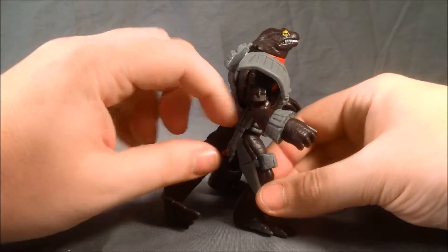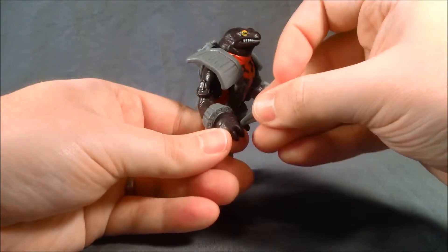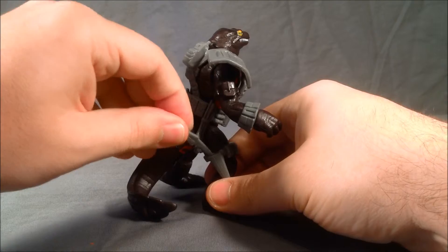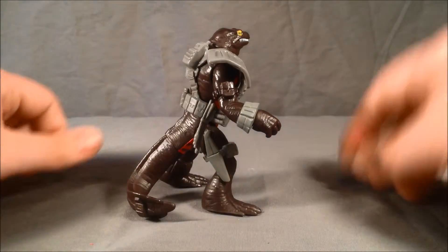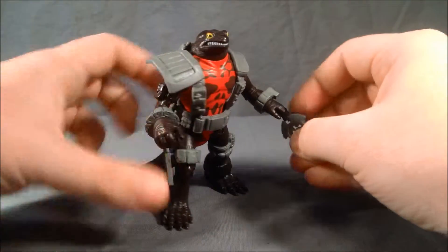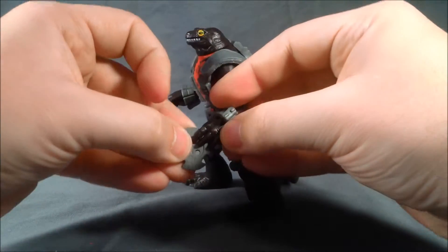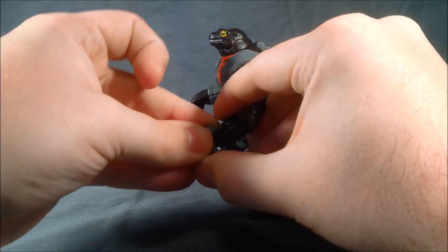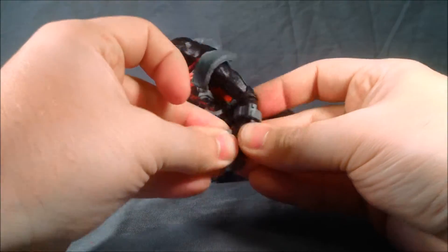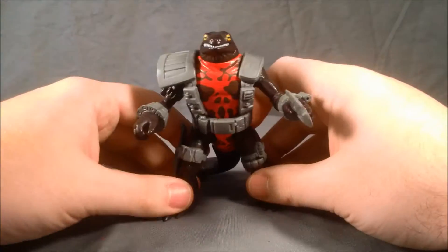He has two accessories right here. You can pull out a little knife which he can then hold in his hand. I think it's really cool that there's a little spot to store that right in there. He also comes with this kind of little throwing star or shuriken which you can put in this hand. There we go. I think both of those accessories are pretty cool.